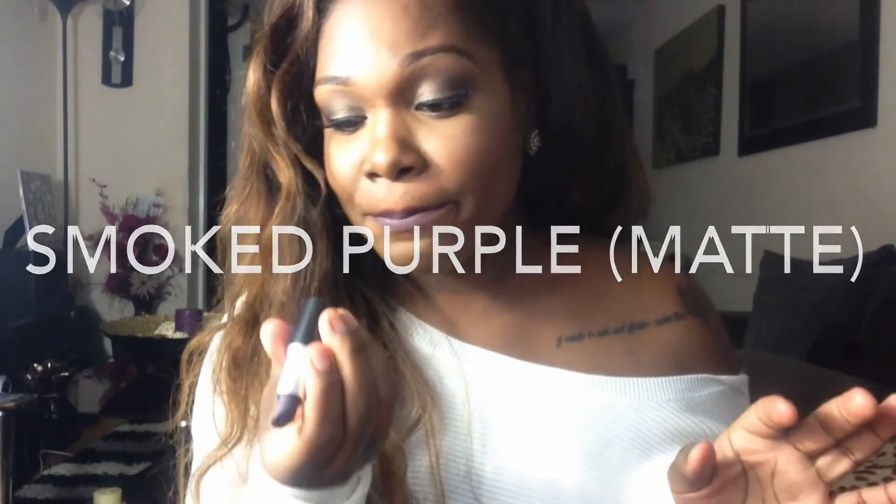So this one's called Smoked Purple and this is a matte finish. I really like Smoked Purple — it's a really nice vampy sort of look. So that's what it looks like, and this is what it looks like in the tube. It's almost gone. So yeah, that's Smoked Purple.